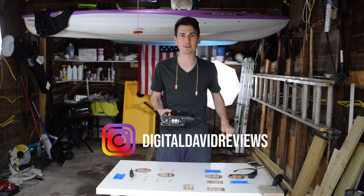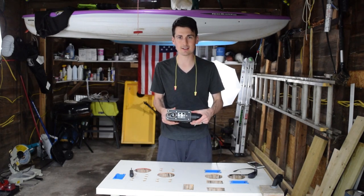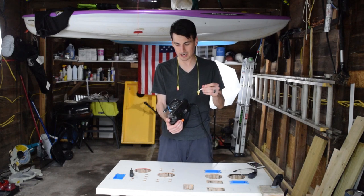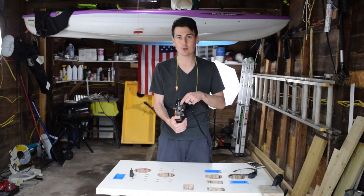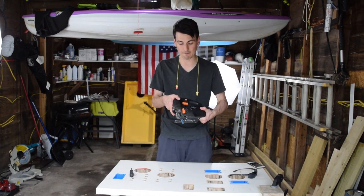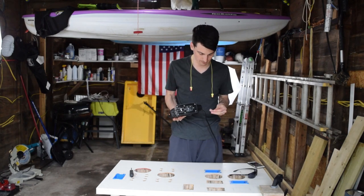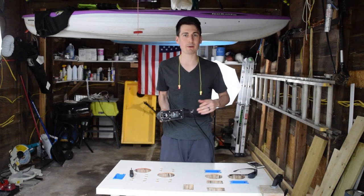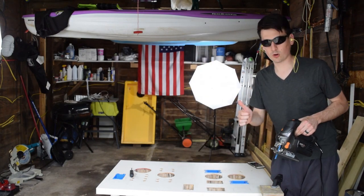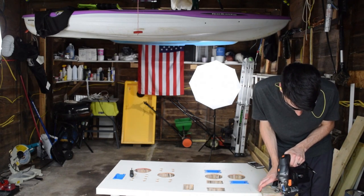First step when adjusting for bevel cuts: make sure to unplug it from your power outlet so there's no power — just to prevent accidents and stay safe. At the bottom, take that Allen wrench out that's stored in the power cord area and adjust the two little bolts. You can move it from zero degrees all the way up to 45. We're going to set it to the 15-degree mark and cut this piece of wood. Put your hearing protection and eyewear back on, plug it back in — the saw is back on, all ready to go.